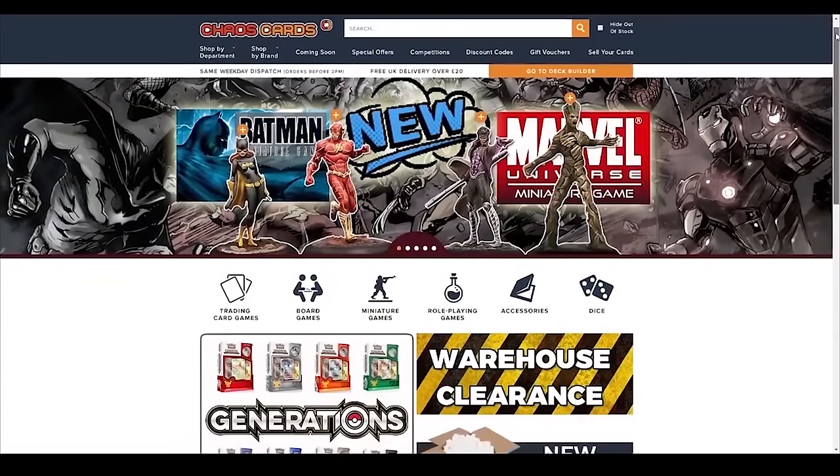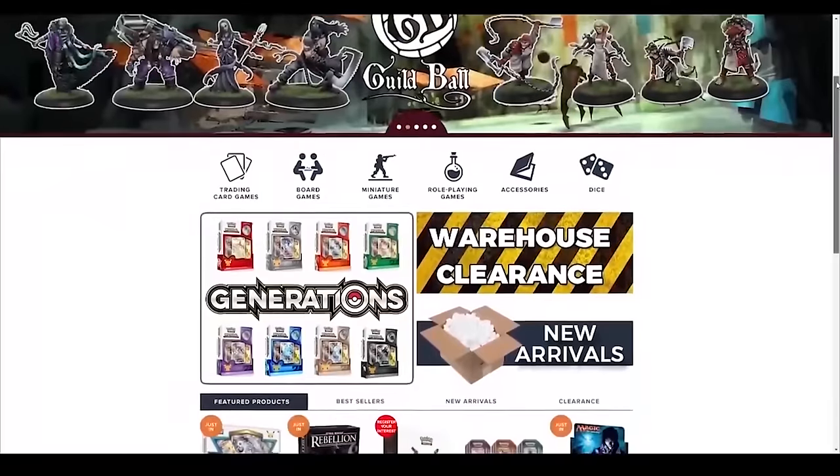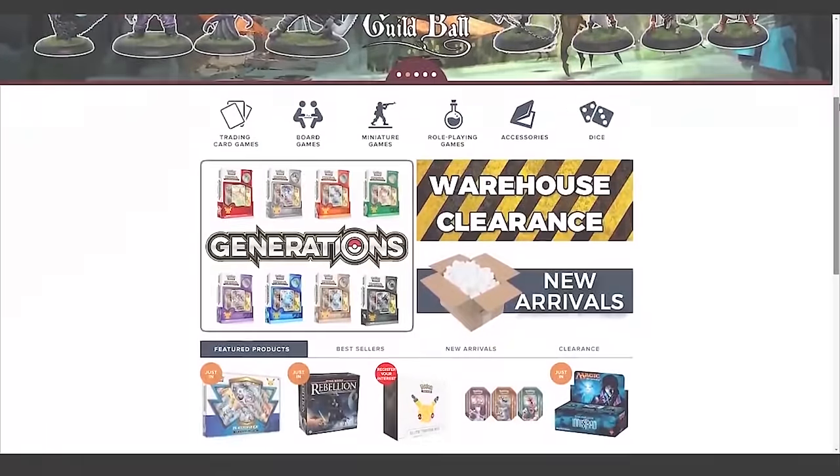These cards were bought at ChaosCards.co.uk. They sell all kinds of cards and accessories — great prices, fast delivery. Check them out, link in the description down below.